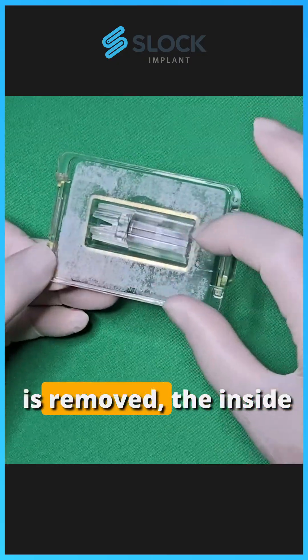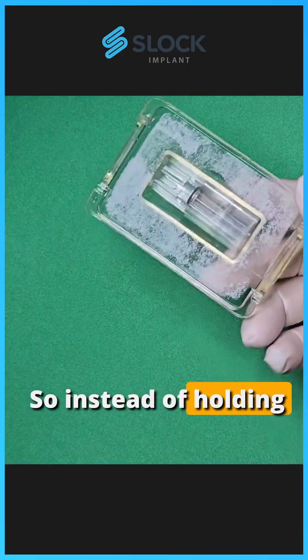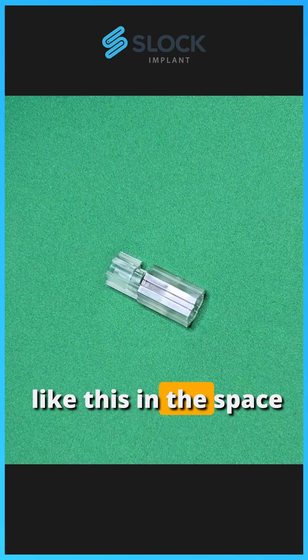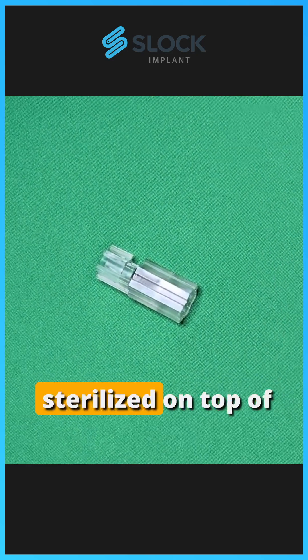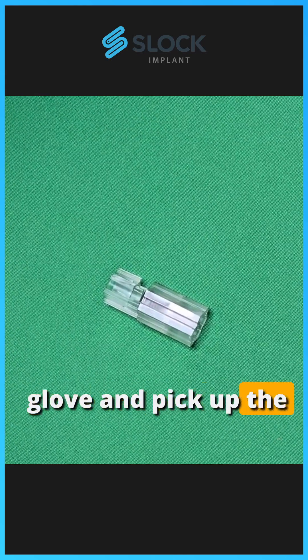Once the Tyvek blister is removed, the inside of this capsule is gamma-ray sterilized. So instead of holding the fixture capsule in your unsterilized hands, you can drop it like this in the space above the drape. And because it's sterilized on top of this drape, I'm going to switch to a sterilized glove and pick up the fixture capsule.